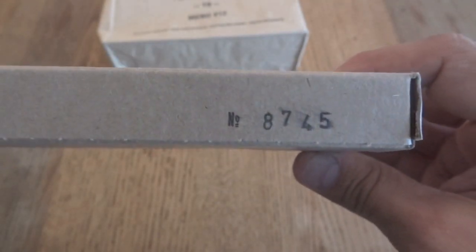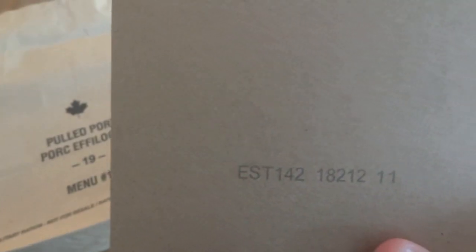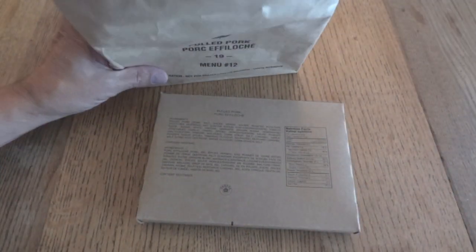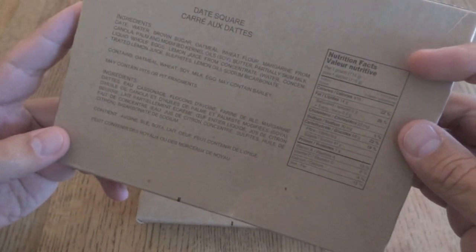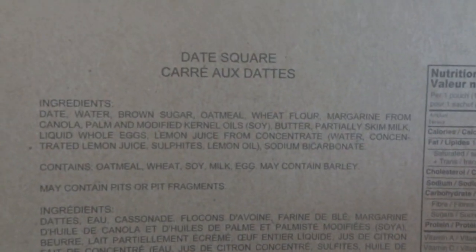Somebody could misidentify that number as a date code and say it's from 2018. But of course there aren't around 8745 days in 2018. You can find the actual date code over here: 18212. So although this is a 2019 menu, this was actually packed on the 212th day of 2018. The box is the dessert — they call it a dessert — but this one is a date square.